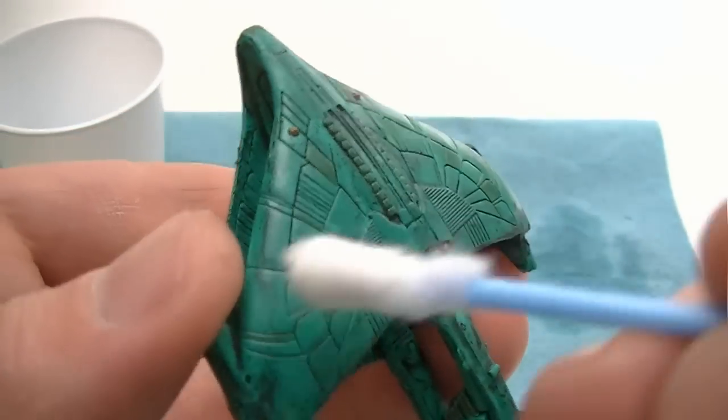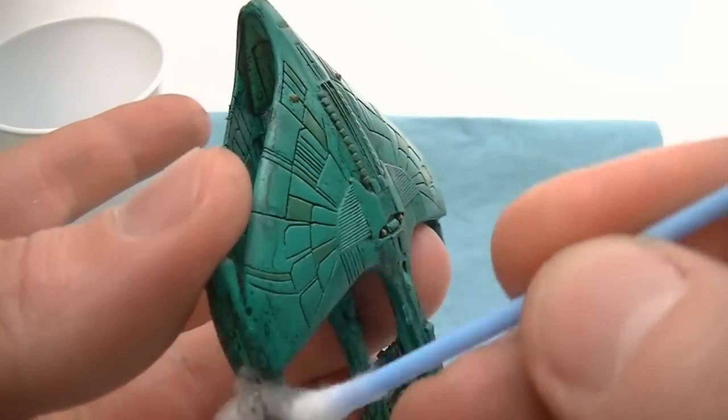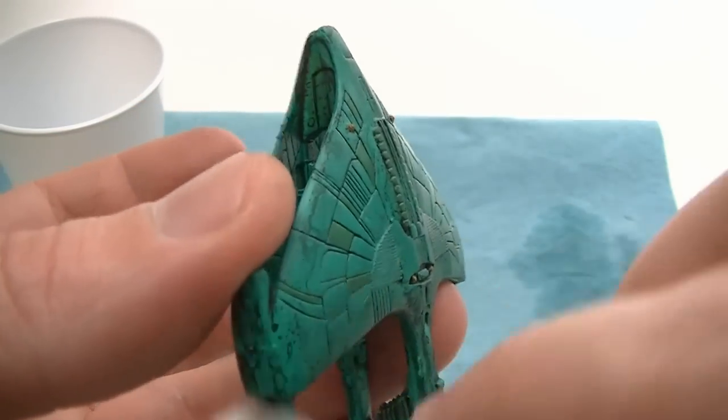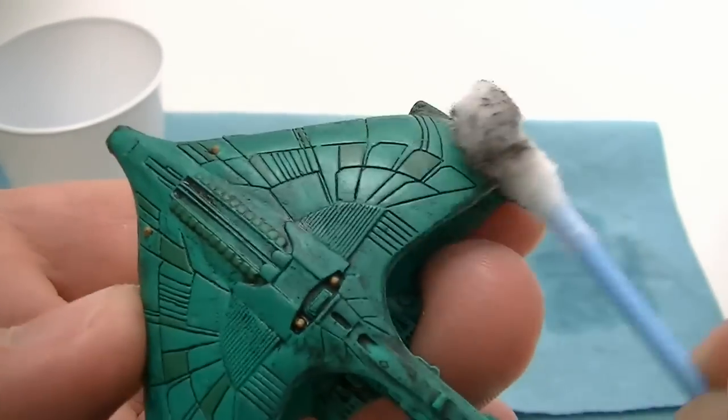This original color will make up the highlights in the places where you remove 100% of the wash, and mid-tones in the areas where you remove around 50% of the wash. Try not to remove any of the wash from the crevices and panel lines.